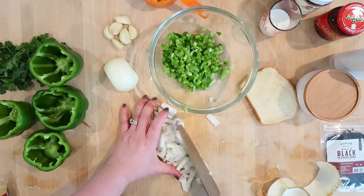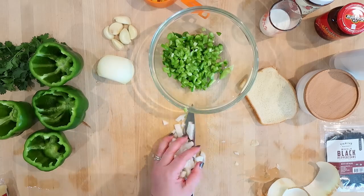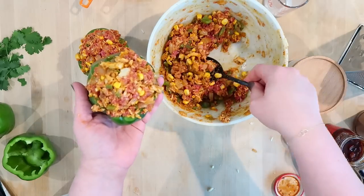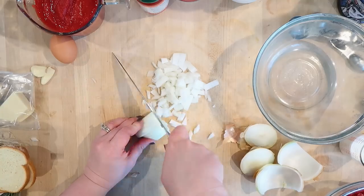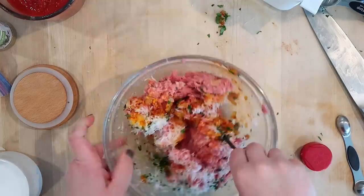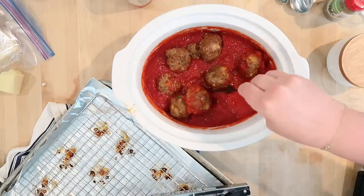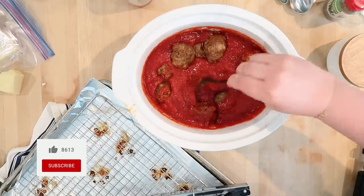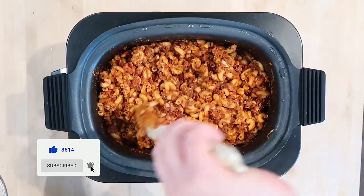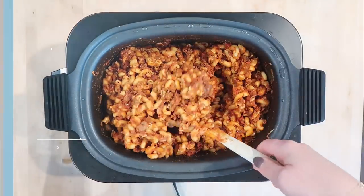That's going to wrap it up for today's video. I hope you guys enjoyed these recipes — I'll have them all linked in the description box below. Don't forget to check out Thrive Market if you'd like a discount and a free gift with your first order at thrivemarket.com/jenchapin. Let me know in the comments which of these recipes you're looking forward to trying. Thanks so much for being here and for your support — I'll see you in my next video, bye!